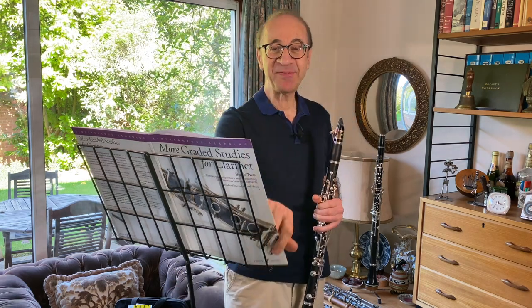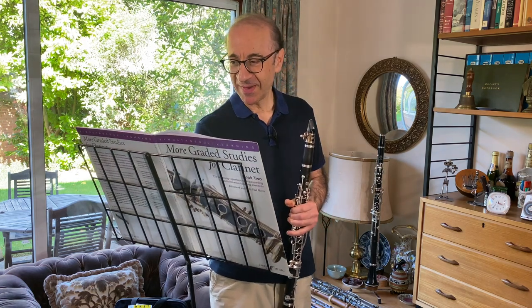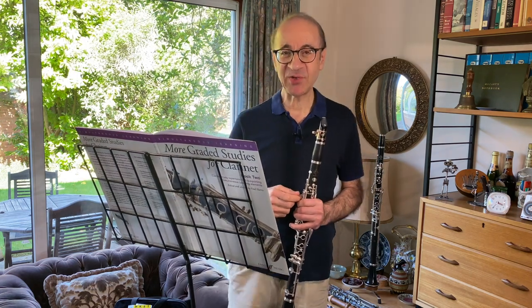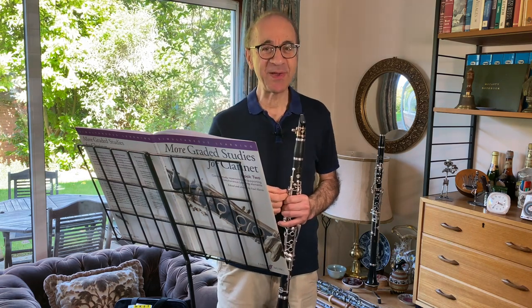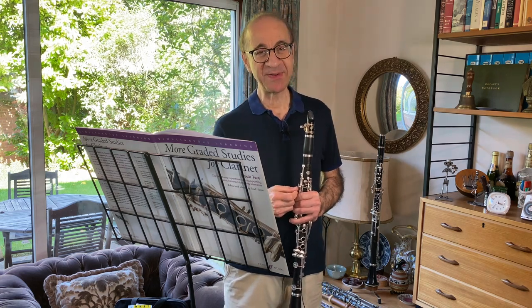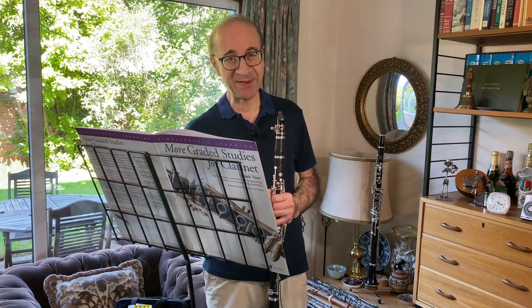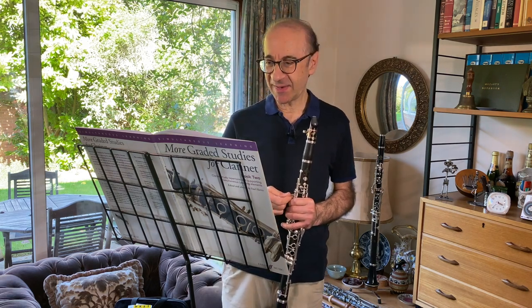That's the beginning of number 58 from More Greatest Studies for Clarinet, Book Two. It's a study by the German-born clarinetist Hermann Lang. Not very much is known about Lang, but he does appear in Pamela Weston's More Virtuosi of the Past, and he was evidently a player in the Dresden court in the early 20th century.